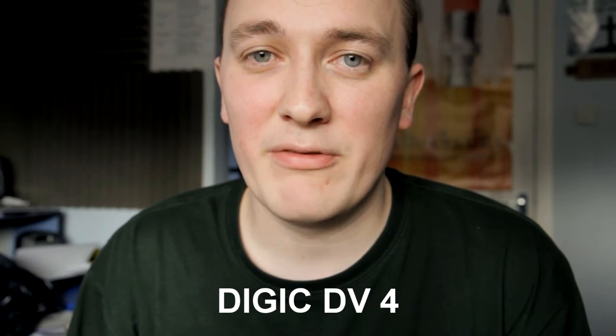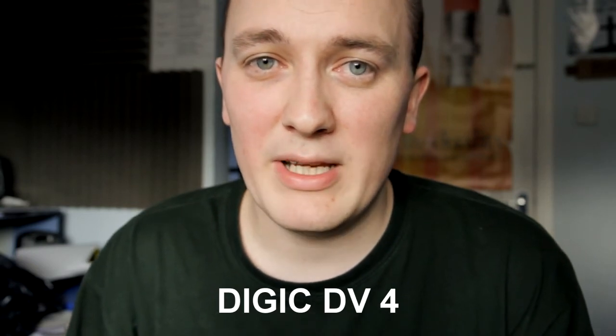The other thing is the image processor. The XA10 has the Digic DV3. The XA20 and the XA25 have got the new image processor. The other thing is the chip, which I think gives you 20% better low light performance.